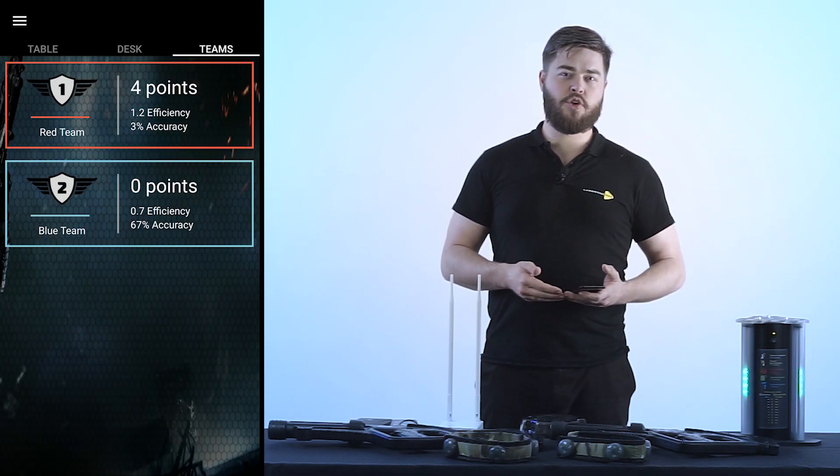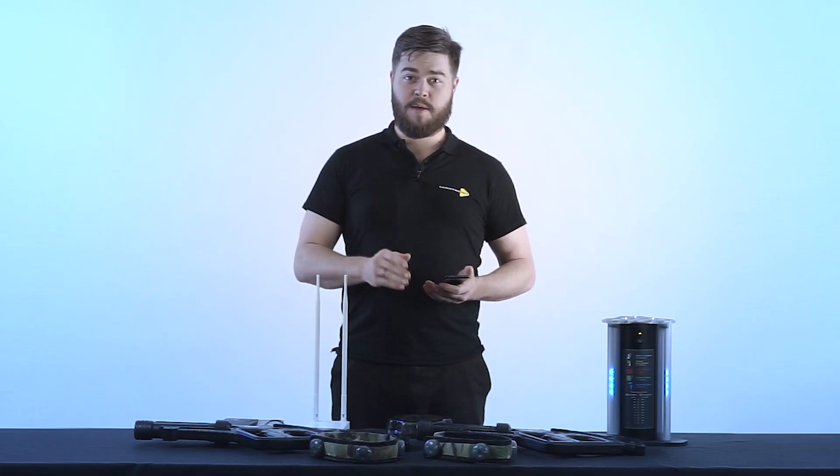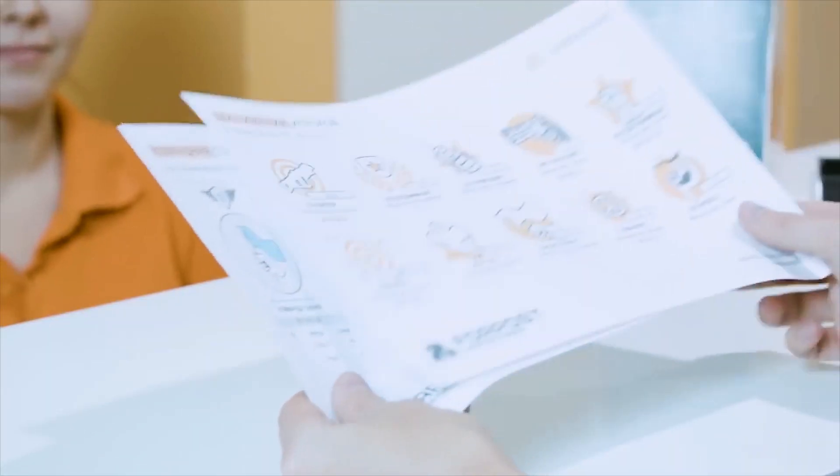Each player can judge for himself his own successes and failures to see how he can better perform in the game. This application allows you to save statistics, print them on special letterheads, and share them on social networks — and you can do all of this immediately after the game.